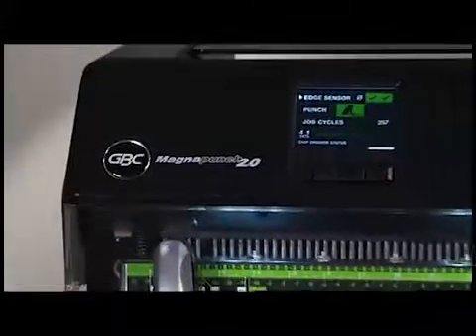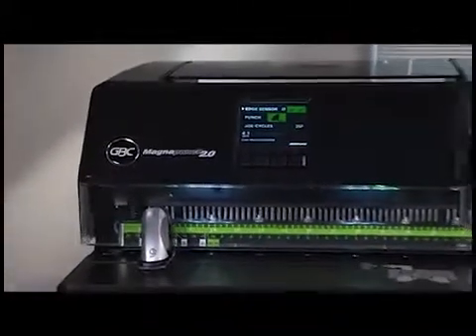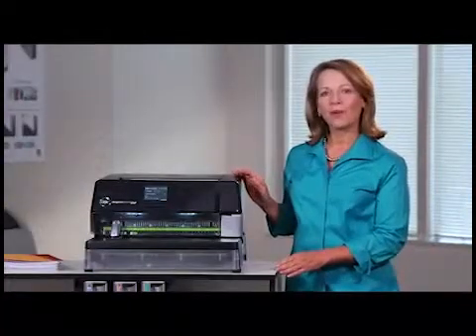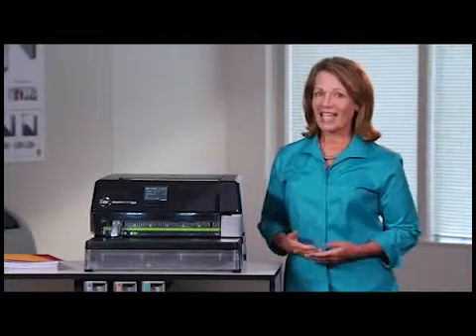The MagnaPunch 2.0 has the same dependability and robust construction as the original. The MagnaPunch 2.0 by GBC — the evolved, first-ever, digitally-enhanced desktop punch that increases productivity and reduces waste.